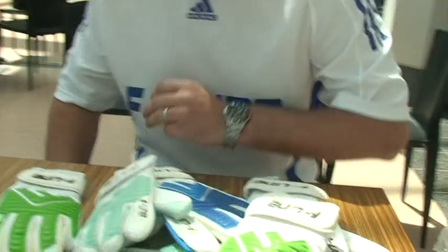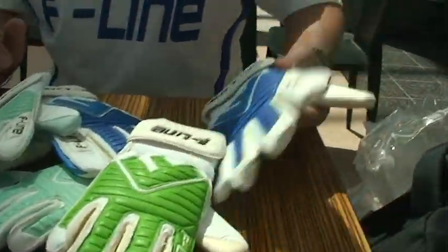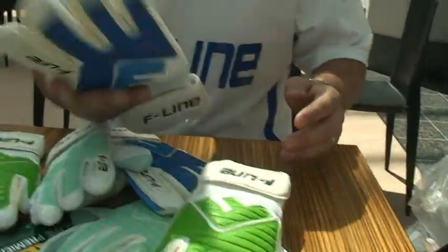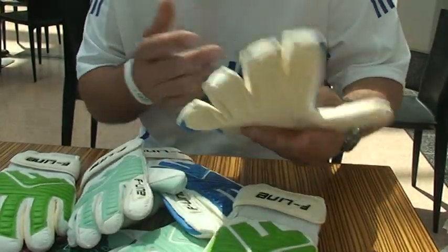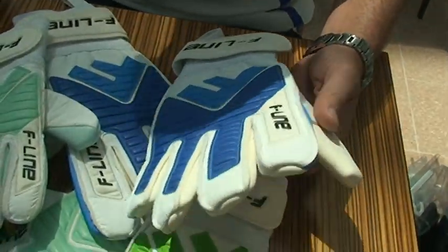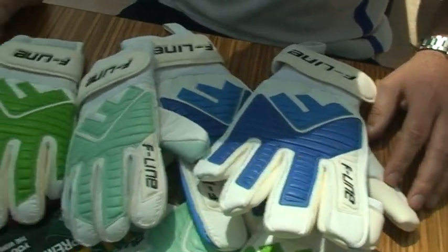Here we are at the Grassroots Show at the NEC and I'm with Stuart Ford of F-Line Gloves. Let's have a look at these gloves. So you brought these out this year, didn't you? Yeah, started this year, started with an adult glove, gone for a real retro look, top quality materials — a real 80s kind of retro goalkeeping glove. It's different to everything else out on the market.